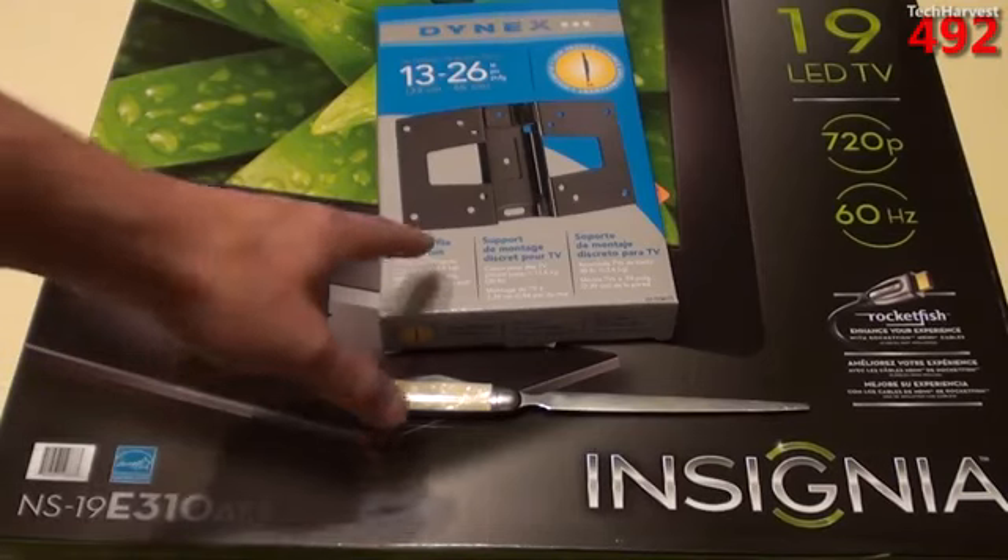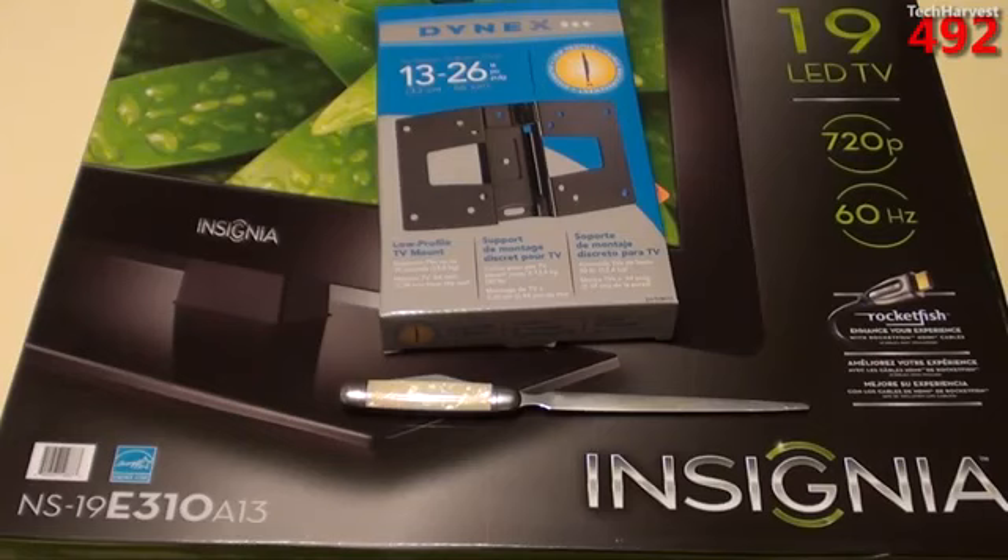The mount actually costs $19.99 or $20, so the mount, which is basically just a piece of metal, costs about one-fifth the price of the television set. But that's just the way it goes. So for $120, I got myself a television set with a wall mount.